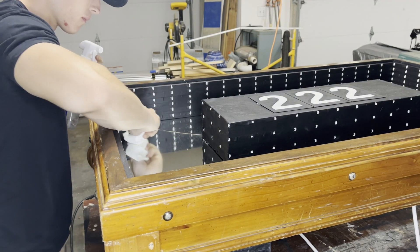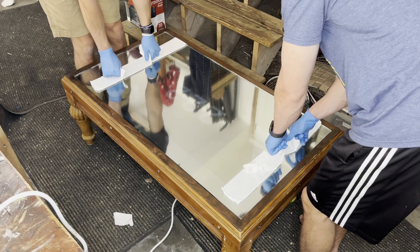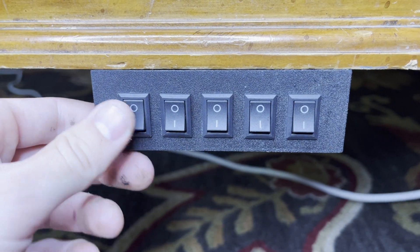After giving the mirror one final wipe down, me and my brother lowered the glass onto the table. It's in — oh my god, it's in! Now all that's left to do is plug the table in and fire it up.